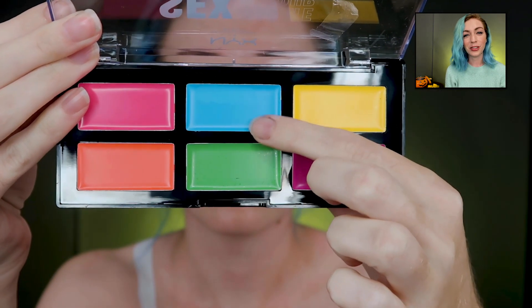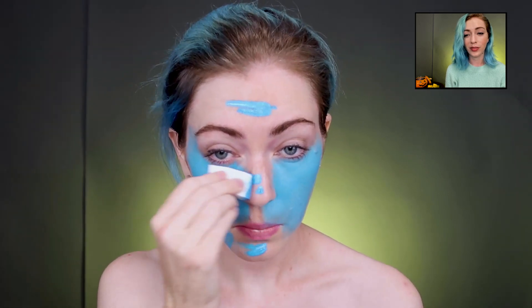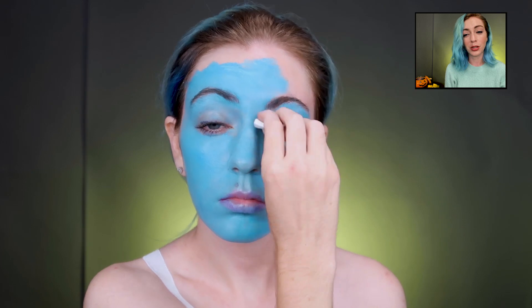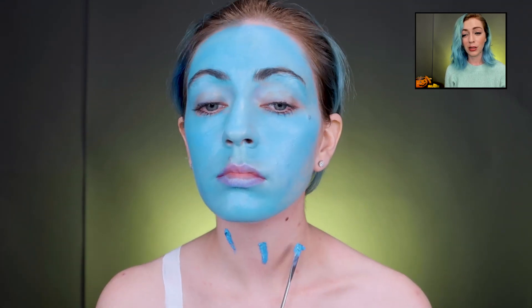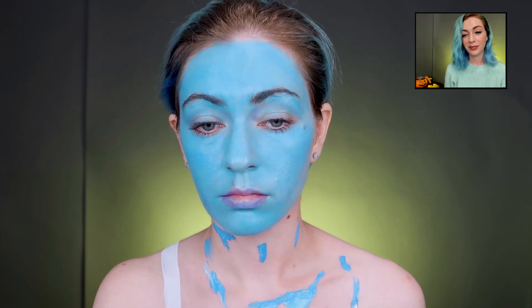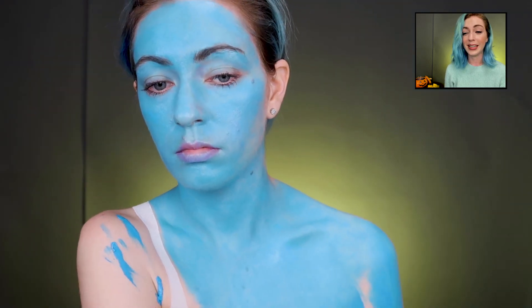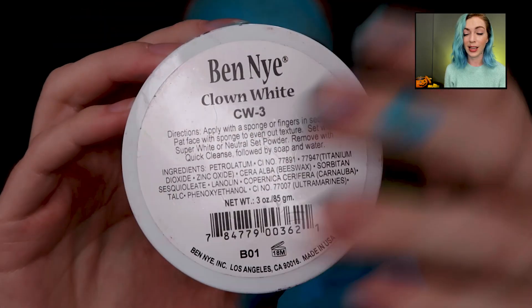We're taking this special effects cream makeup from NYX — it was actually really creamy and good — and just slapping that all over my face, blending it like it's foundation. It's blue, keeping the blue theme going. I did my whole body and arms too, and you can guess I was stained after.